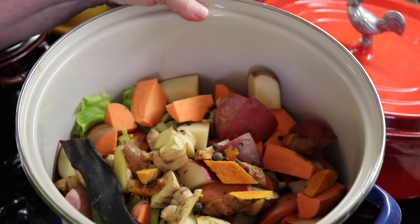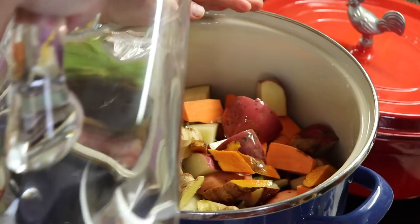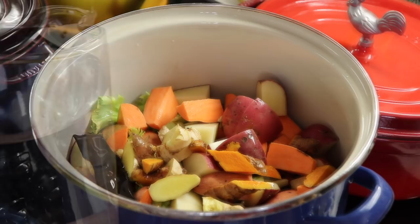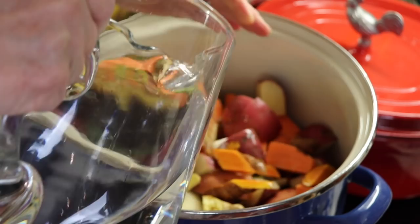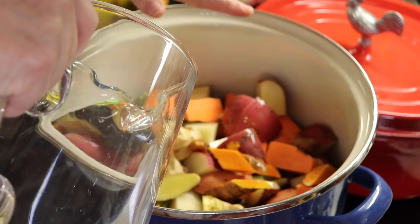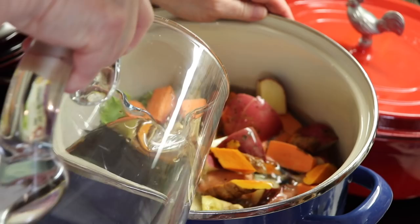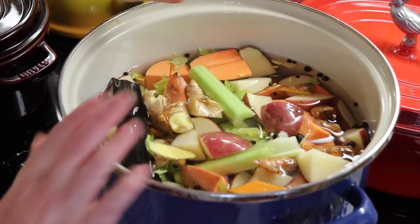We've got everything here in the stock pot. What we're going to do is just cover with water — we want to put just enough water in to cover everything. How much water you use will depend on how large your stock pot is. Depending on the size of your stock pot, if it's smaller you can certainly cut back on the vegetables — two sweet potatoes instead of three, three carrots instead of six, so on and so forth.